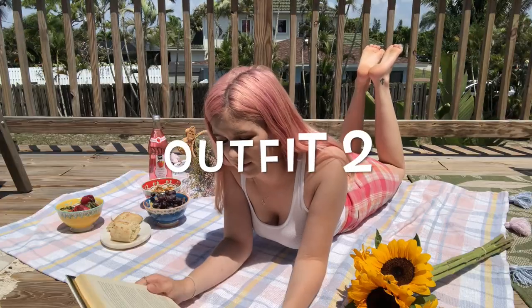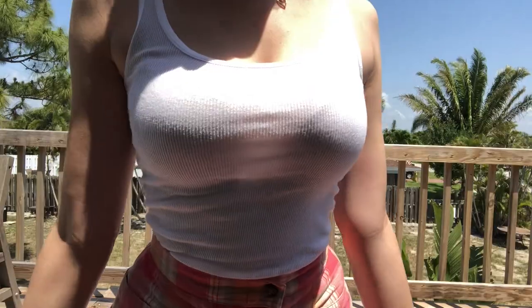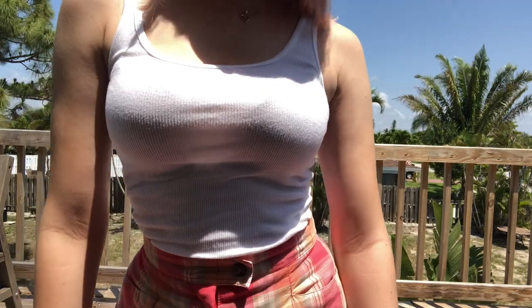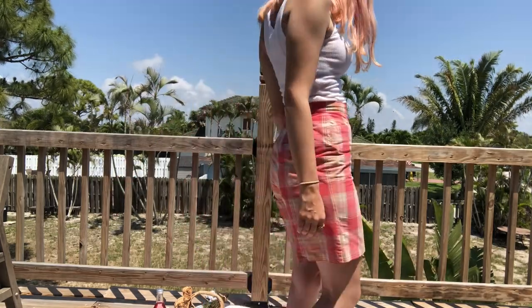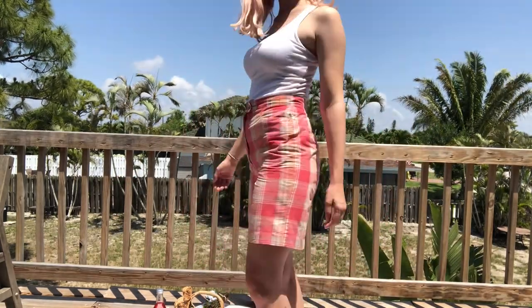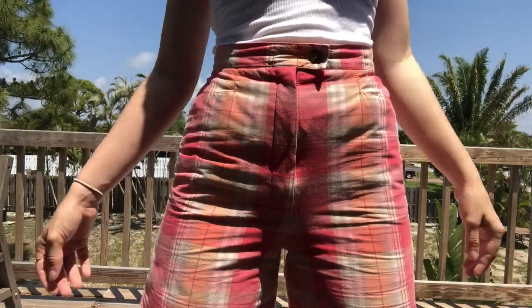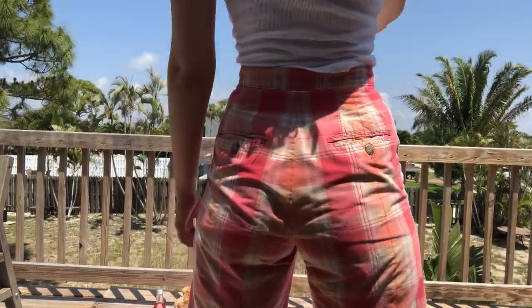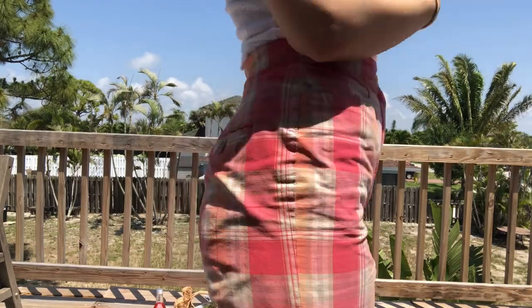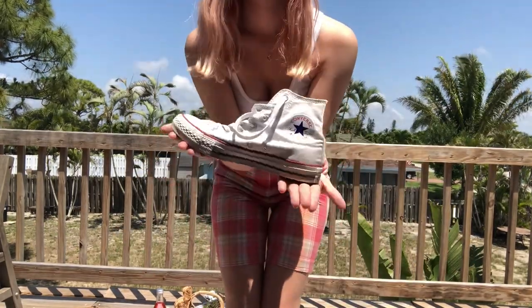The next outfit is more of a transitional spring-to-summer look. You have the light colors of spring but also the lack of coverage as the summer element. It's just a really basic white ribbed tank top — super fitted, which I love. It went well with these nice pastel, really light pink and light beige plaid high-rise midi shorts. I'm really happy that mid-length shorts are coming back into style.